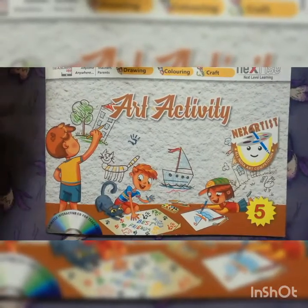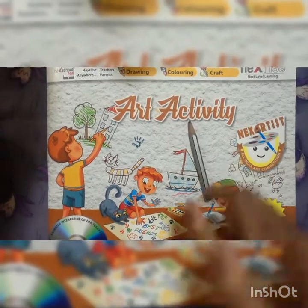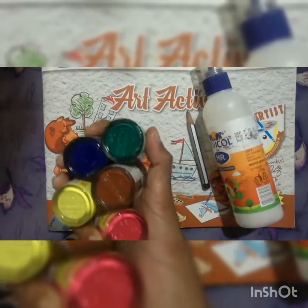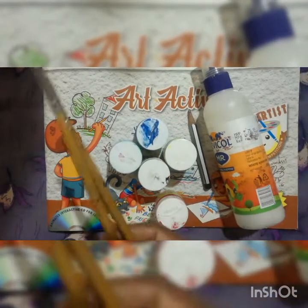Good morning children. Today we will start our work in an art activity book. For today's work we need the art activity book, a pencil, favicol, and yellow, blue, green, brown, and red color paint. With that we need a brush.